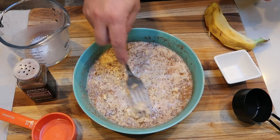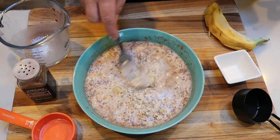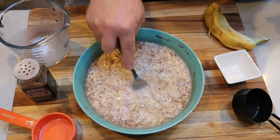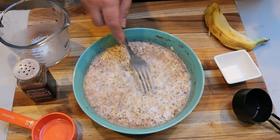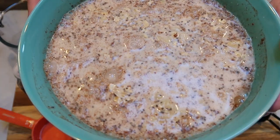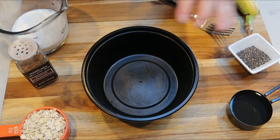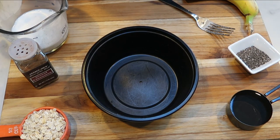Chia seeds are so incredibly good for you. Cover this and put it in the refrigerator, preferably overnight. I'm going to get this covered and in the refrigerator while we put together the rest of our power bowls — I'm going to do three more bowls.